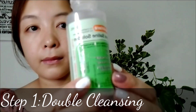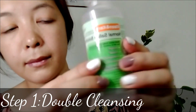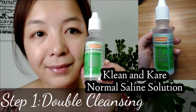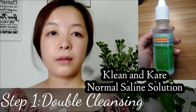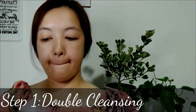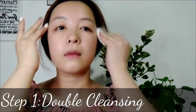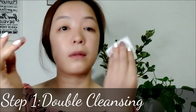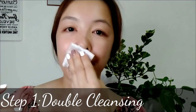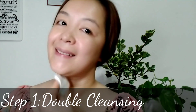Step one: double cleansing. Be sure to remove your makeup before doing your skincare. You can use an oil cleanser, but for me I use Clean and Care normal saline solution — you can buy this from Watson's and it's affordable. I use the salt water and a cotton swab to wipe my face. Salt water doesn't just help with cleaning, it also helps nourish the skin more effectively. Cleansing removes dirt that has stuck to our face all day and it helps to moisturize our skin as well.